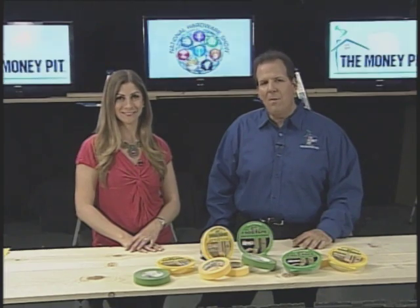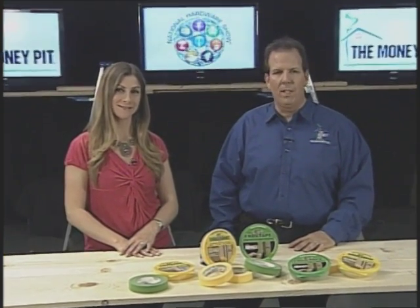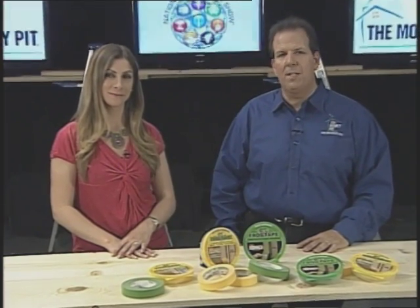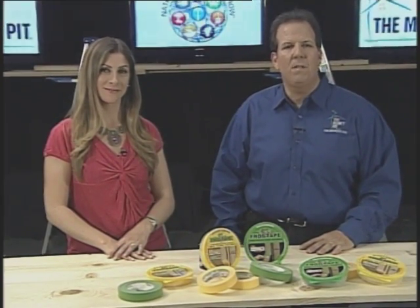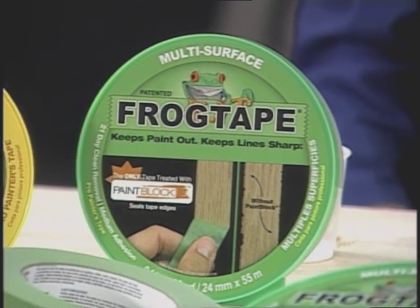Hi, I'm Leslie Segretti. And I'm Tom Kreitler from The Money Pit. When you start a painting project, you don't want to end with blurry lines when paint leaks under your masking tape. FrogTape Multi-Surface Painter's Tape eliminates that risk and helps you achieve crisp, clean lines and professional results.